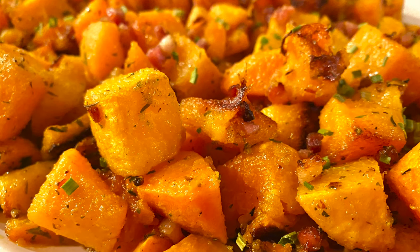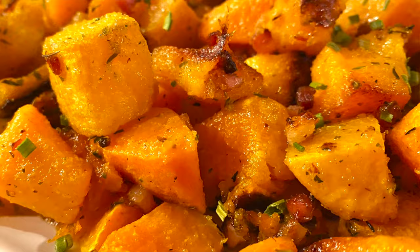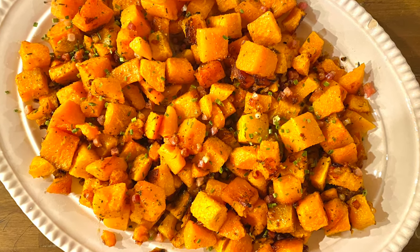Hey guys, you're watching Kate Straight Up and I am Katelyn. Today I'm gonna make for you a very easy roasted butternut squash recipe that is perfect for Thanksgiving. It is a little bit healthier, has very few steps and ingredients, and you guys are gonna love it.